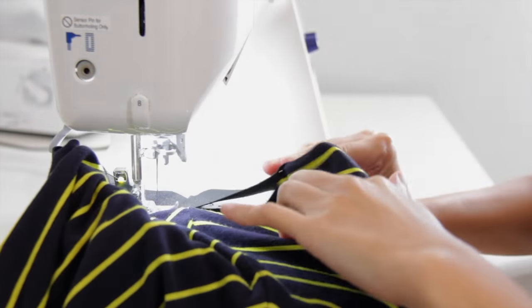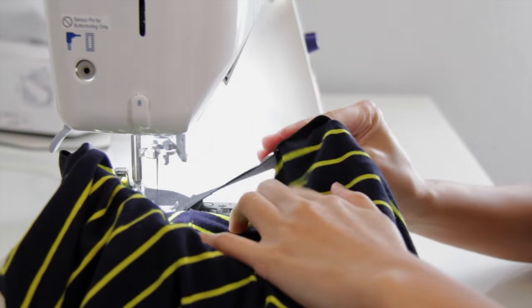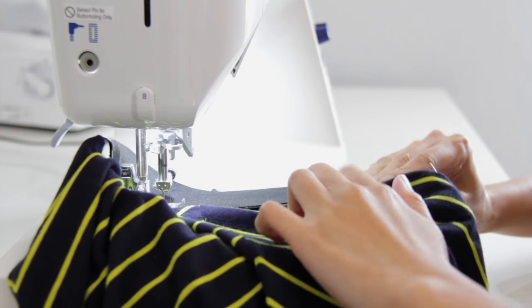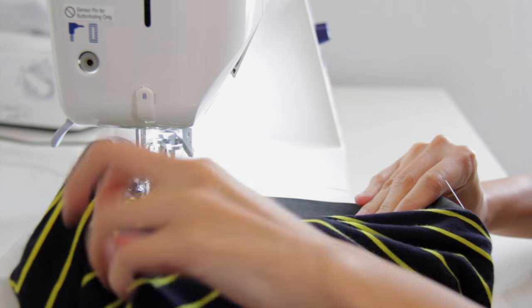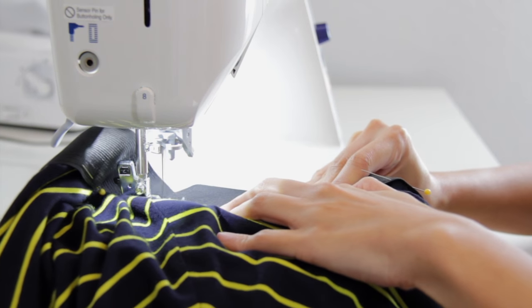Now it's time to sew the elastic onto the skirt. The stitch I was using is actually the stitch for stretchy fabric — if you look in your sewing machine and you see a picture that looks like a lightning bolt, that is the stitch I use. I'm also stretching the elastic as I sew.